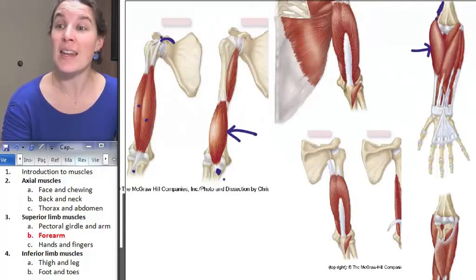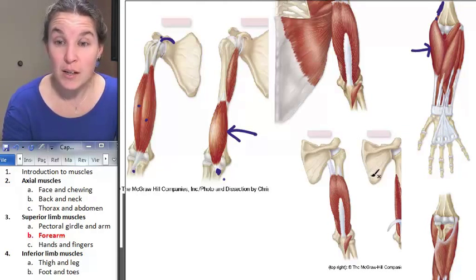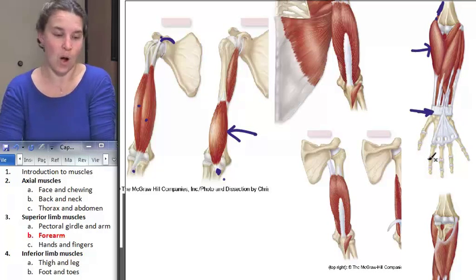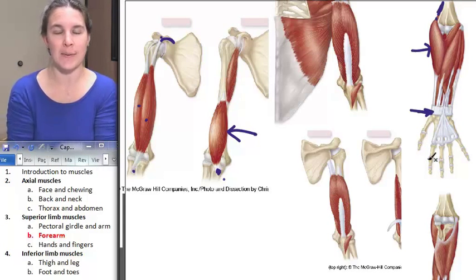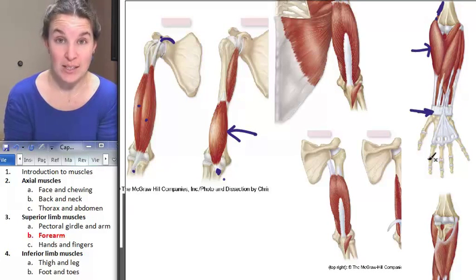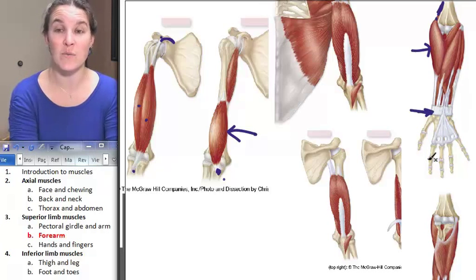Its distal attachment — look at how far down the distal attachment is. That little bump it attaches to on the radial side is the styloid process of the radius. And it is, as I said, a flexor — it flexes the forearm.